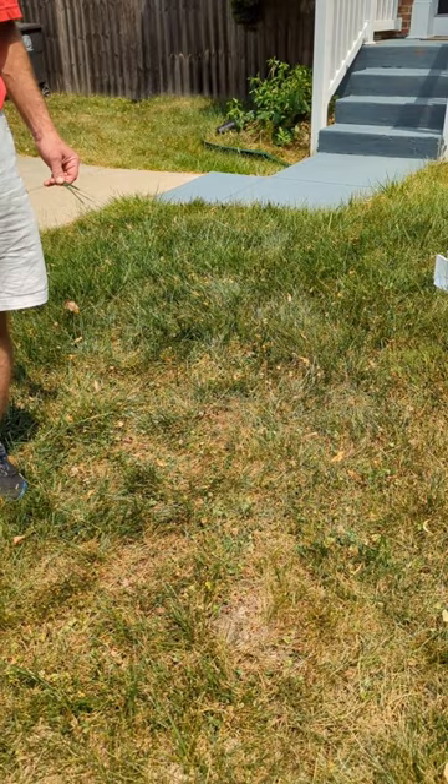There are two big ways that you can tell that the lawn needs water. One is that you're starting to see footprinting in the lawn. So when you step on the lawn, those leaves are not bouncing back as quickly as they would if you had adequate water.